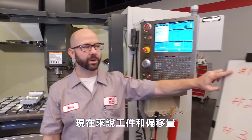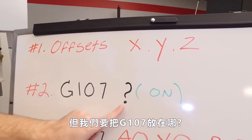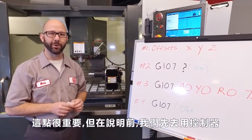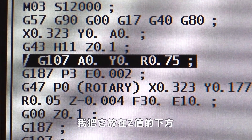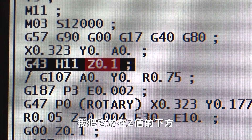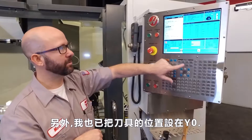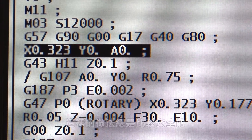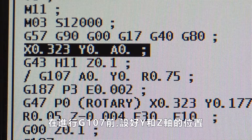Now that we've talked about our work offsets, it's time to place our G107 into the program. Where in the program do we put it? This is important. To show you this, we're going to go to the control. Here's my G107 line — I've placed it just after I positioned my tool in the Z. I've already brought my tool down to Z.1, and I've also already positioned my tool at Y0. It's just something that's safe to do all the time: position your Y, position your Z, before you call up your G107.